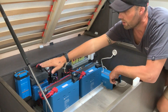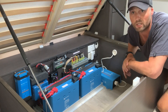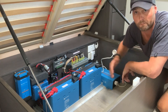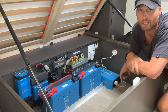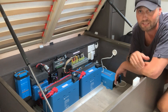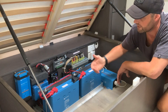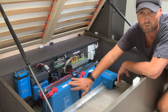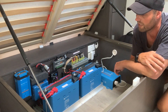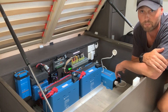This little device here is my Victron Blue Smart charger — it basically converts AC to DC for when I'm plugged into mains, which we are today, that's why it's flashing. Some of you are probably wondering where my DC-to-DC charger is. A DC-to-DC charger is basically when you're driving — the power from the car comes in and charges the battery while you're traveling. I was recommended that I didn't need one; the system was plenty big enough with the solar panels on the roof.